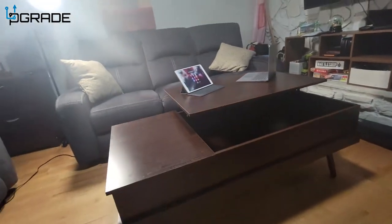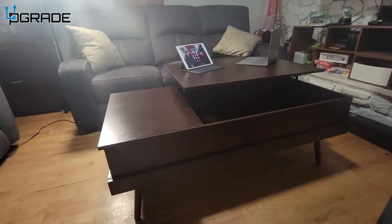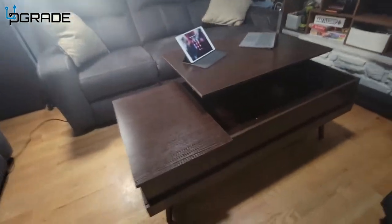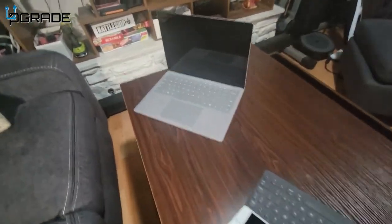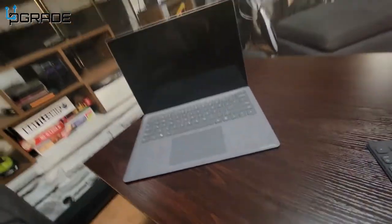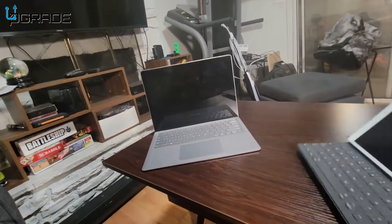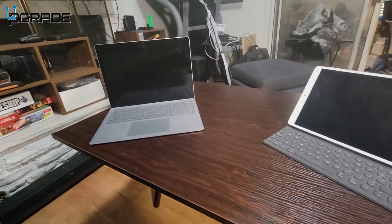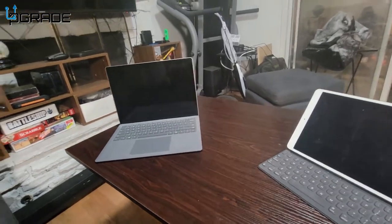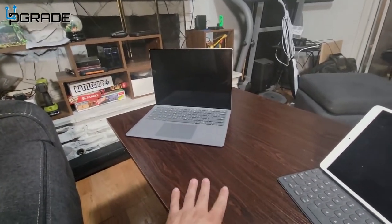If you ever work out of your home, this is a perfect table for you. It's very comfortable for your computer — you could sit down, turn your computer towards you. Very simple, easy, elegant table. I actually love the aesthetics of it.